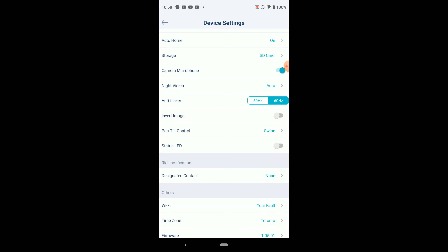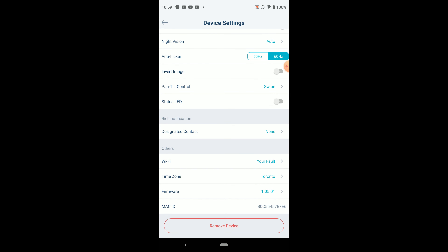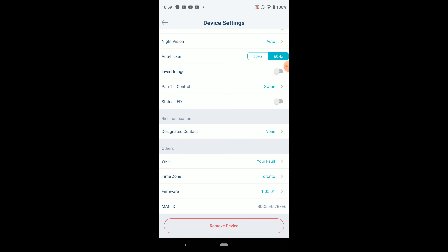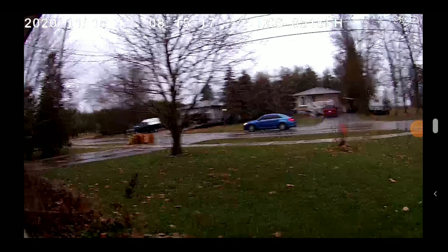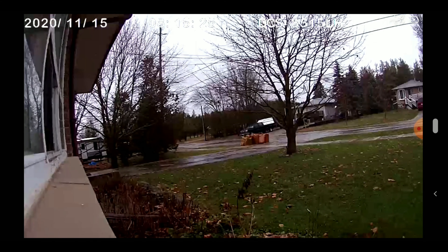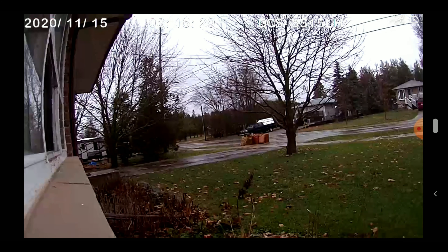Night vision — that's where you can go to turn things on and off. Camera microphone — you can make it so it doesn't record any audio. Anti-flicker is something you won't worry too much about. Invert image — if you click it, the image will flip around. Pan-tilt control. Status LED — if you turn that on, you will have a light at the front of your unit. Designated contact — you can click on that and basically get emailed if something happens. There's also Wi-Fi, time zone, and you can remove the device. You can put multiple cameras in right here. And here we've got an example of a perfectly lit rainy day — it doesn't look too bad, you can still see what's going on.